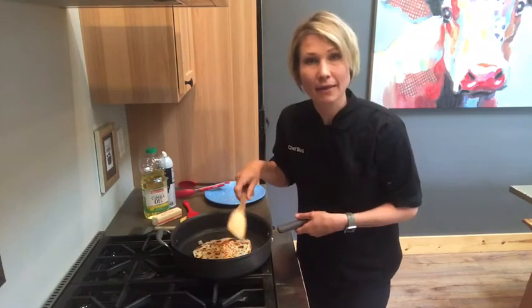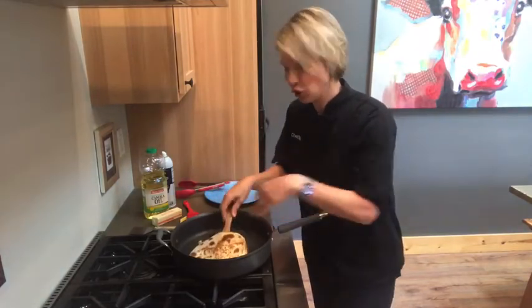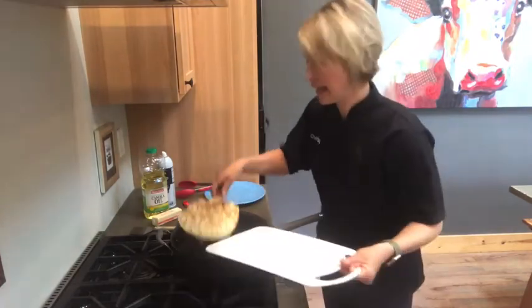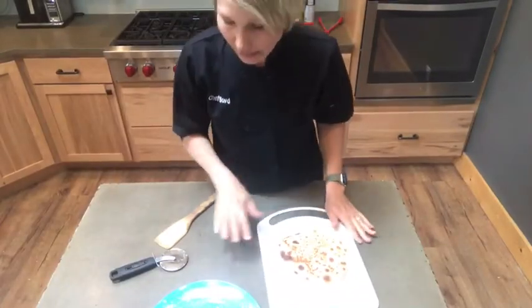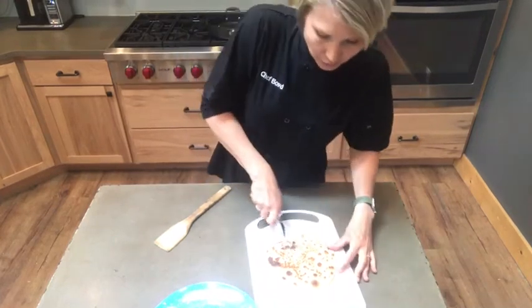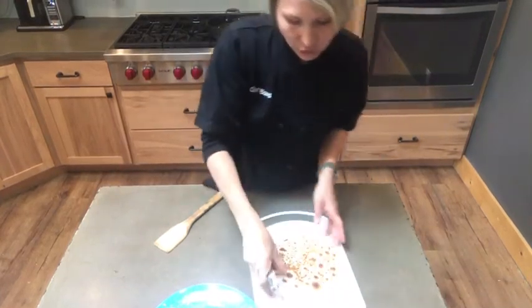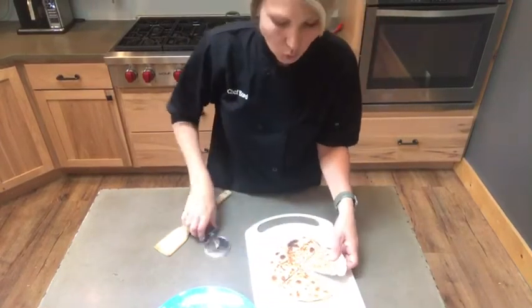Both the top and the bottom of the quesadilla have browned, so I'm going to carefully transfer this onto a cutting board. Now I like to use a pizza cutter to cut this into triangles, just like you were going to make a pizza. Or you could just do quarters.